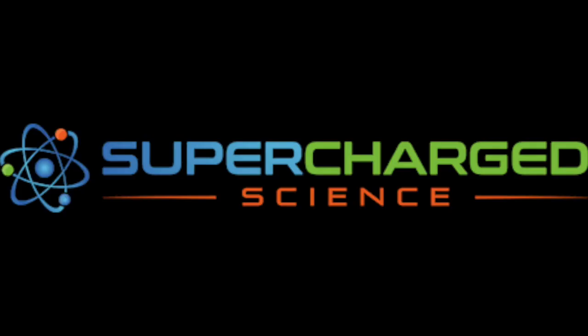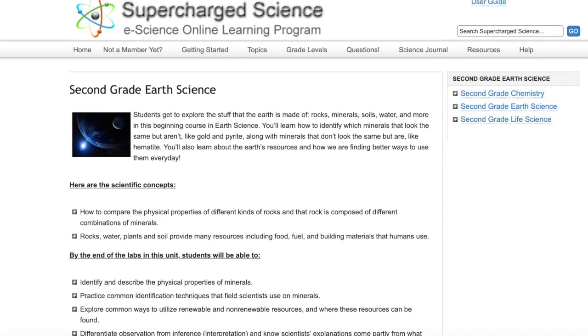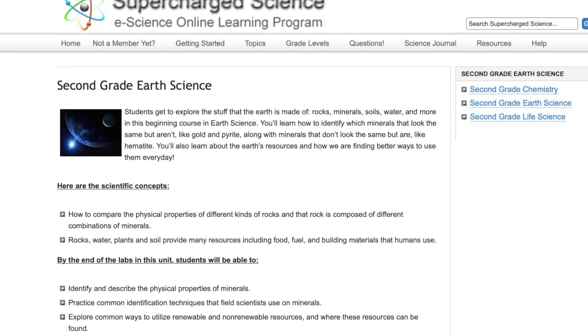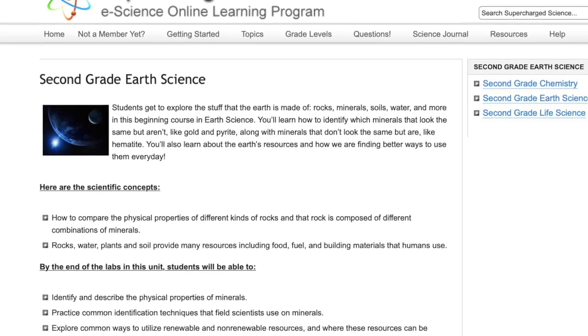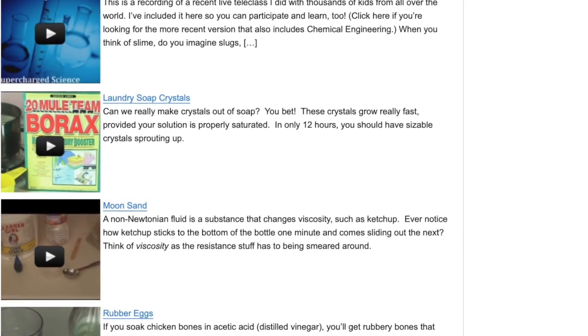eScience is a homeschool science curriculum that gets your kids excited about learning science. You can choose by topic or by grade level, and each grade level will have different science areas that you can study. When you go into each one, you or your child can choose the activity you want to learn about that day.